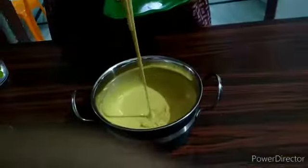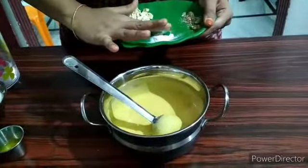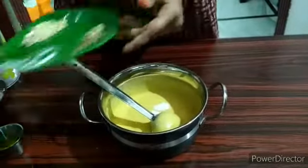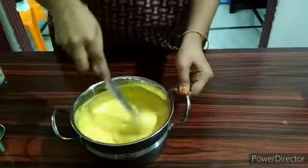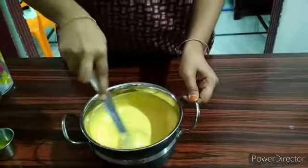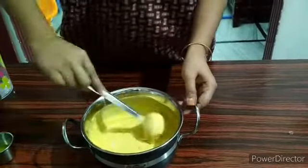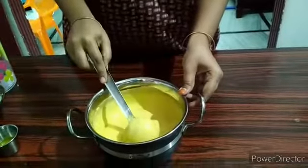To make it using the same method, we need a whole spoon of soda. Then we mix it in the same method.